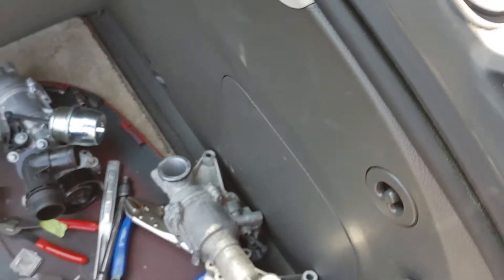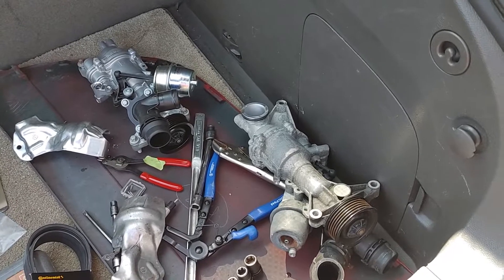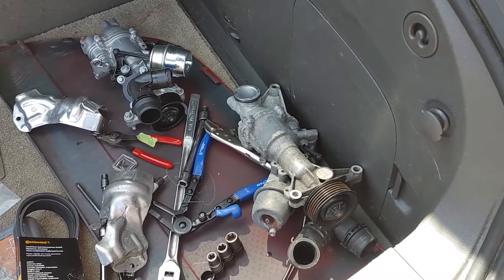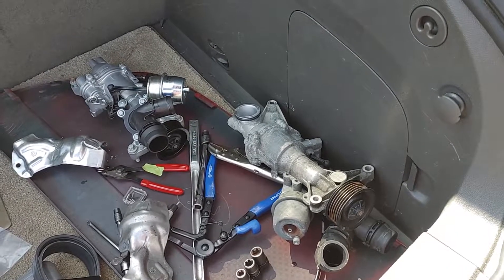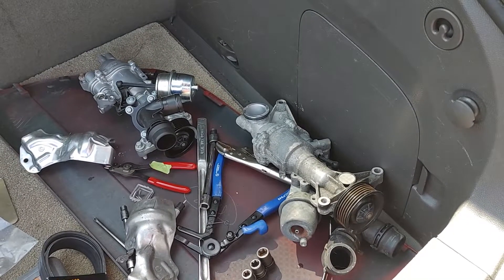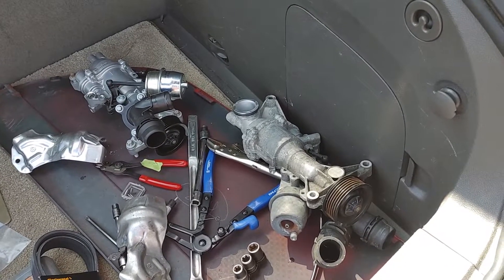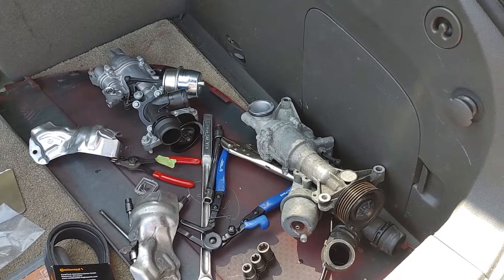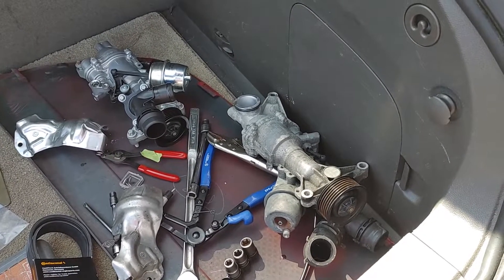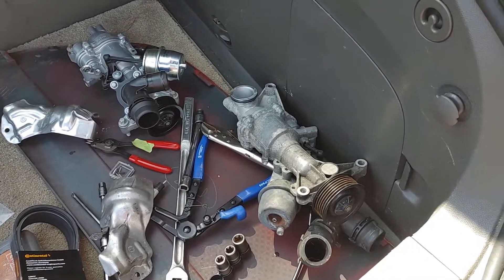The reason we're doing this job — the symptom is the car overheats under high load. If you're driving over 80 miles an hour up a hill, it actually overheats worse with the climate control on. Running the heat diverts coolant flow through the cabin heater instead of through the radiator, so the car overheats more. If you find that your overheating problems go away when you turn the blower off completely, it's probably your water pump.